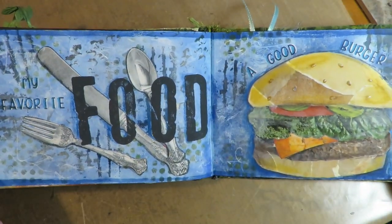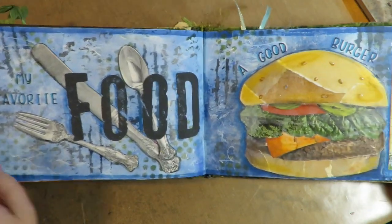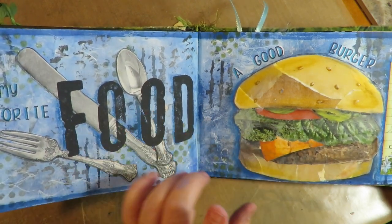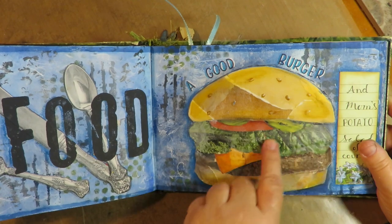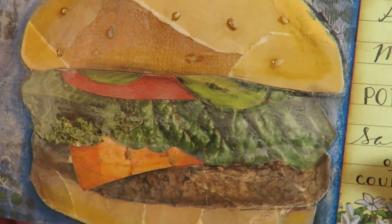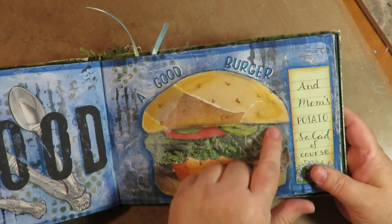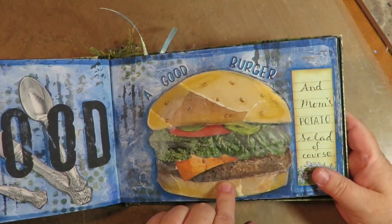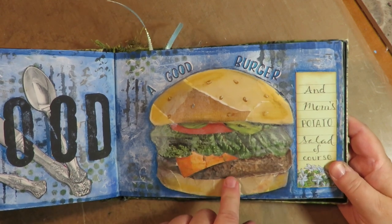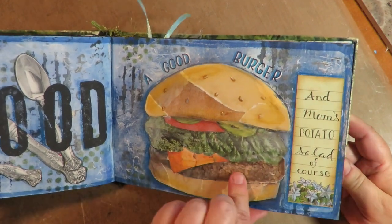This was a fun one — my favorite food: a good burger and mom's potato salad. It's a fun video to watch and it's in the playlist. If you don't watch any of the others, watch this one. It's super fun collage — many things are made from materials other than what they really look like, so when you look at what it is it creates a hamburger and all these layers. Watch that video if you're interested in learning some collage techniques.